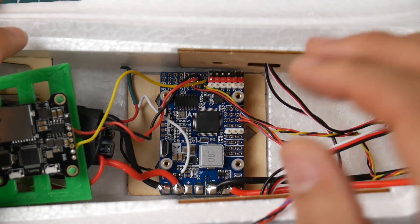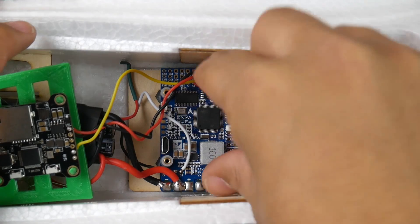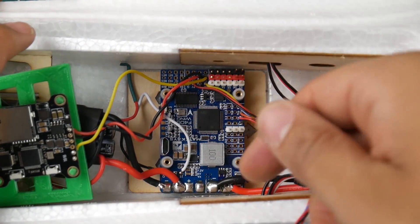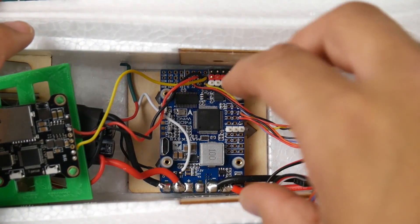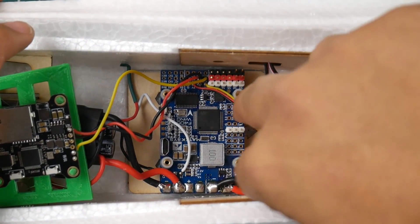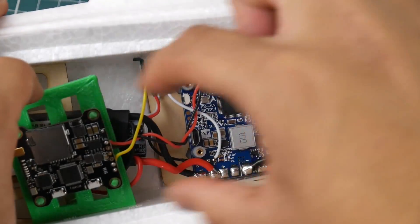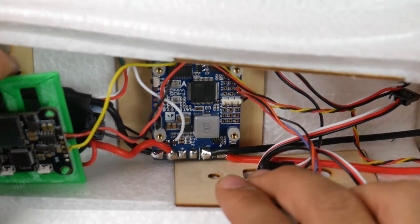The flight controller isn't mounted perfectly straight — you can see the arrow — so I'll need to put a 270-degree yaw offset before I fly, otherwise it won't fly correctly. To line it up as best I could, I placed the flight controller on a piece of wood and moved it forward so the two screws would hit the 30x30 mounting holes. I added some hot glue on the bottom, put it in, and pushed it until both screws caught on the edge of the wood at the 30x30 hole positions.